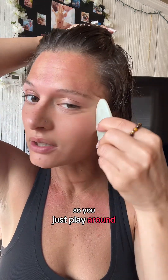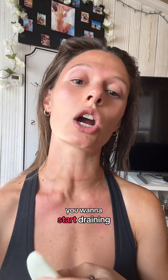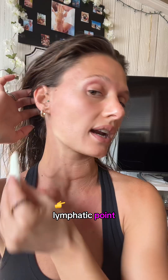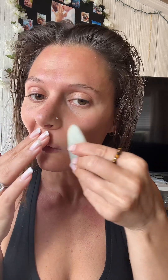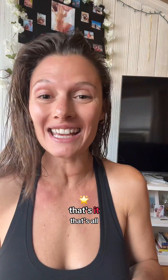Just play around, but the main point is you want to start draining and opening up these lymphatic points to get everything looking glowy and smooth — and those lines will kind of smooth out too. It feels really great. So I'm all red right now, but that's the gist of it. That's all you need: rosemary castor oil and a jade gua sha tool. Enjoy!